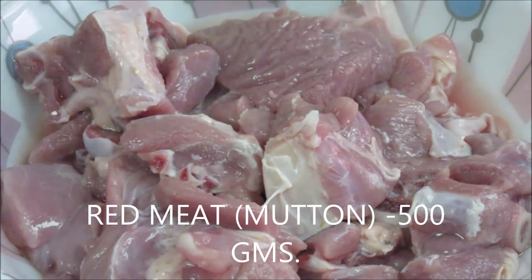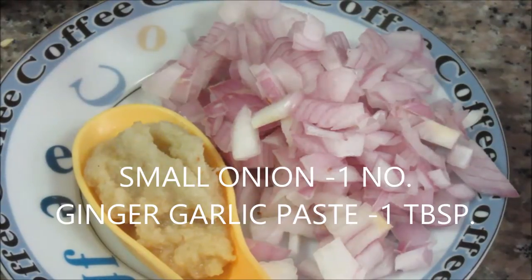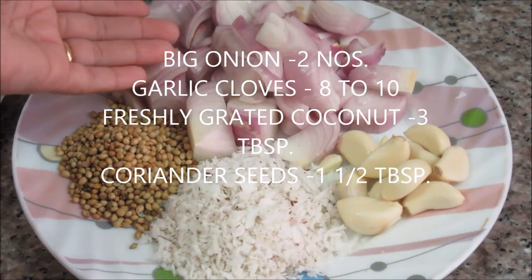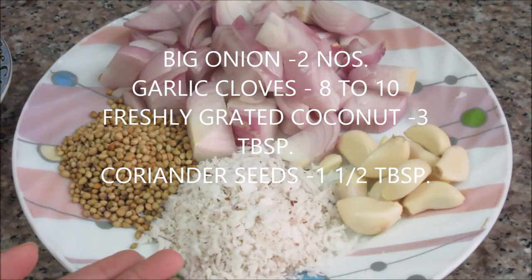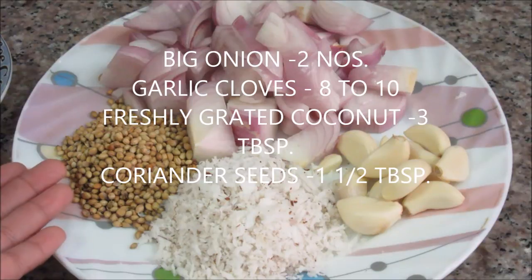Meat or mutton 500 grams, 1 small onion finely chopped, and 1 tbsp ginger garlic paste. For making curry we are going to use 2 big onions roughly chopped, 8-10 cloves of garlic, and freshly grated coconut about 3 tbsp.